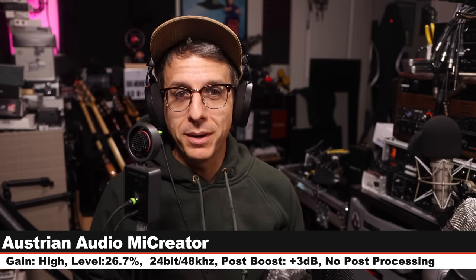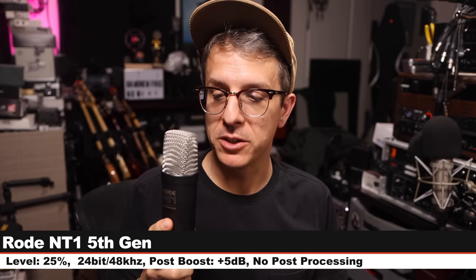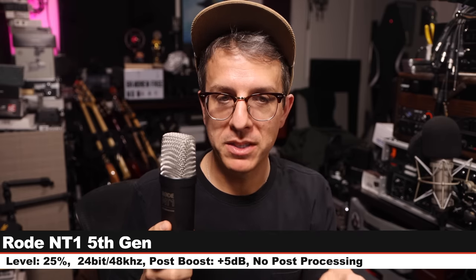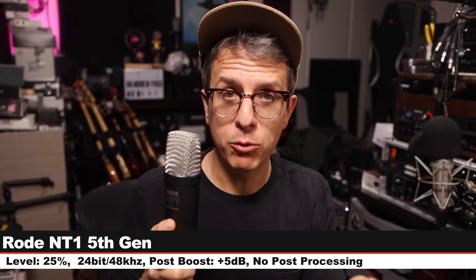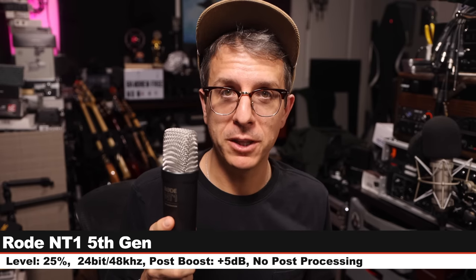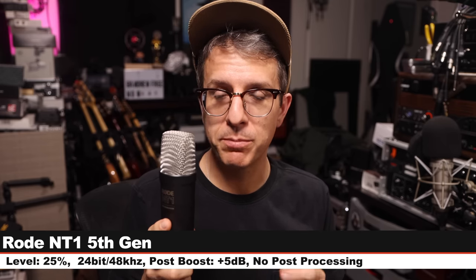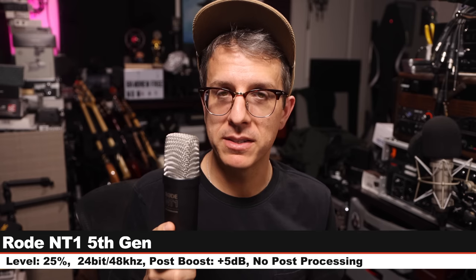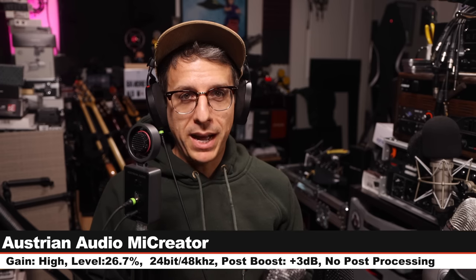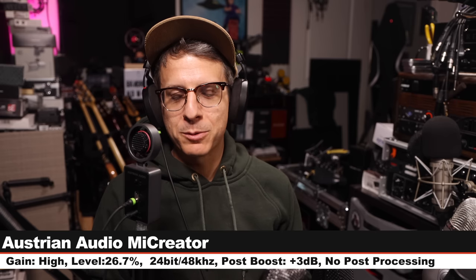Here is how the ME Creator sounds — back for a palette cleanser. Now I am on the Rode NT1 5th Gen, six inches off, running USB directly into my computer, input level set at 25%, 24-bit 48kHz — not 32-bit float. This microphone costs about $250 USB and XLR. This is the super-penultimate palette cleanser on the ME Creator.